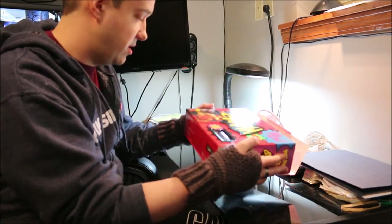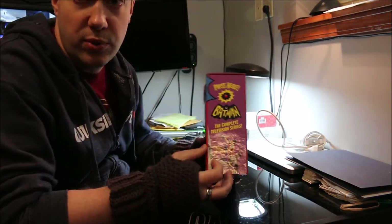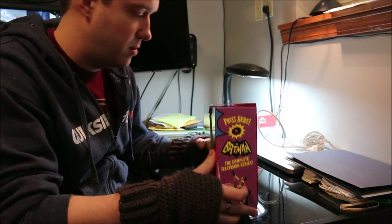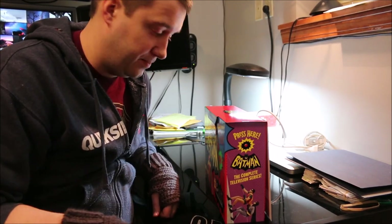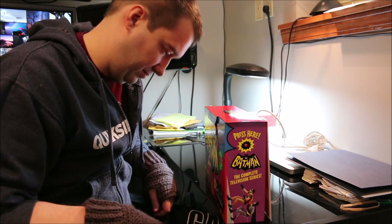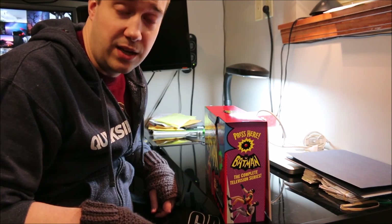I'm not even sure where to begin opening. It says 'press here.' That is so cool.